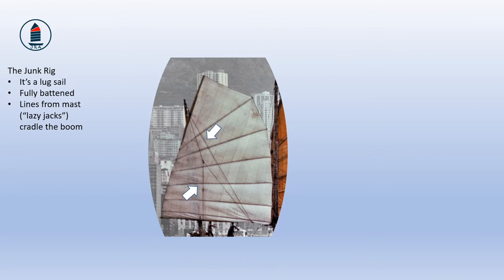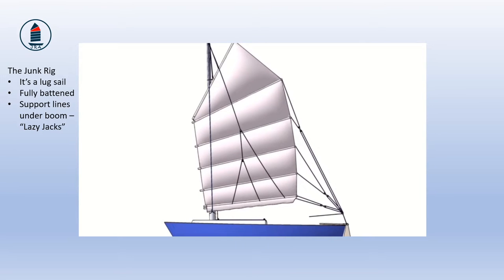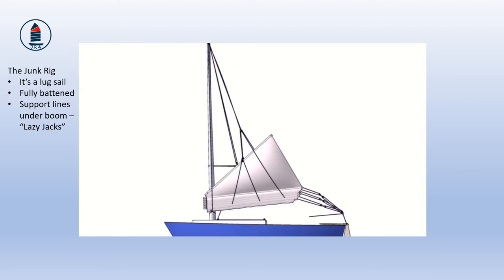A junk rig also has special lines that run from the top of the mast down and under the boom. You can see these clearly here. These are often called lazy jacks, although properly they should be called the topping lift and sail gatherers. They act as a sort of cradle for the boom, keeping it from being lowered below its proper level and keeping it more or less horizontal even when the sail is lowered. As the sail is lowered it folds down almost like a Roman blind, each panel of sail dropping with its batten into the cradle provided by the lazy jacks.